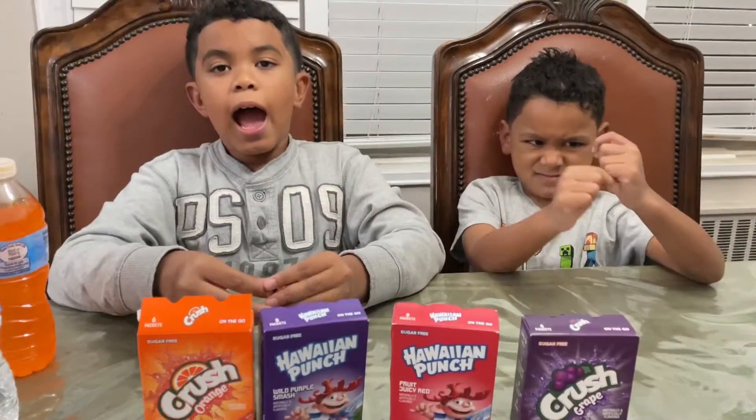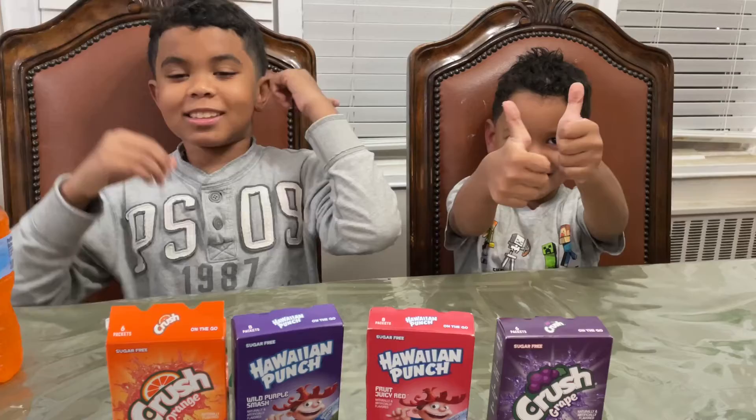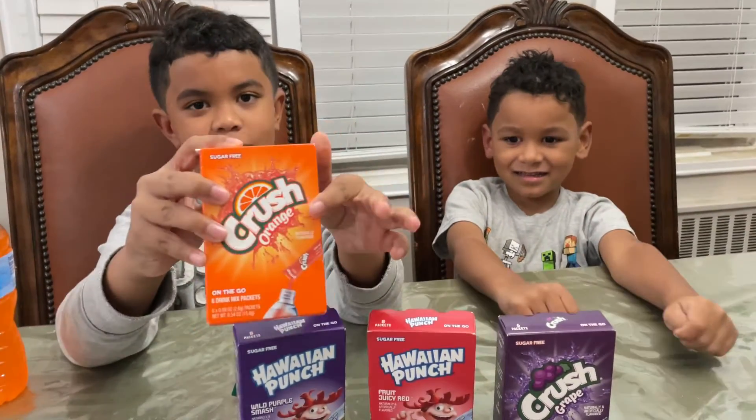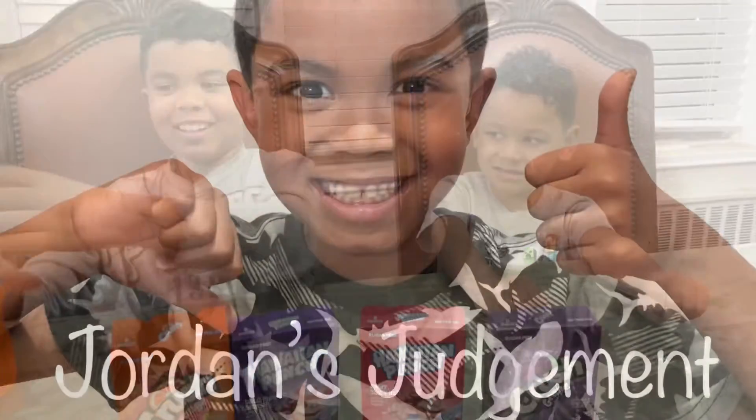It's time for Jordan's Judgment. Adding the flavor to the water was good because it tastes very good. So I would recommend getting this one. Can't wait for us to do part two. Yay!